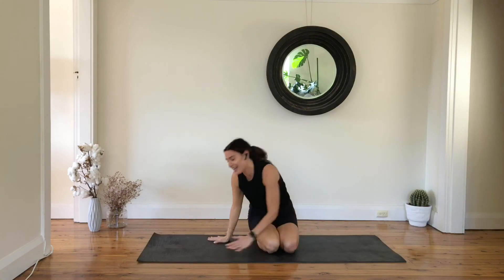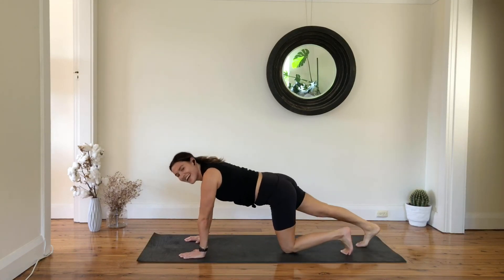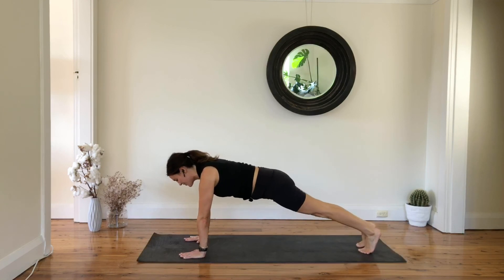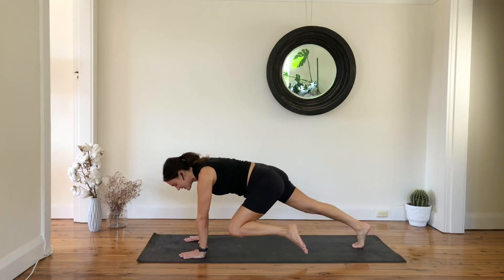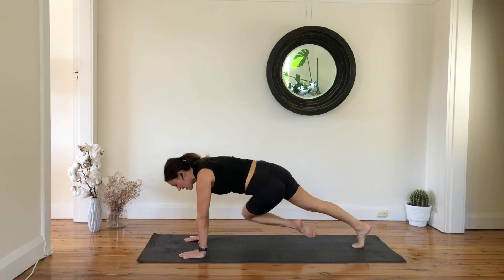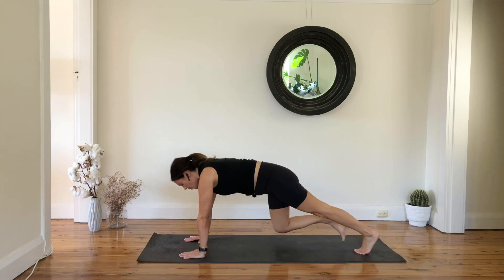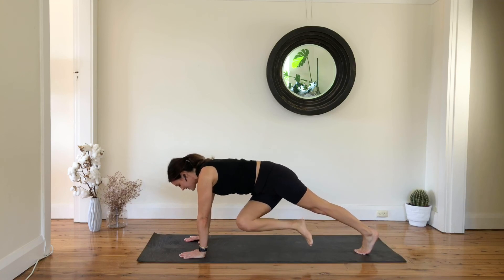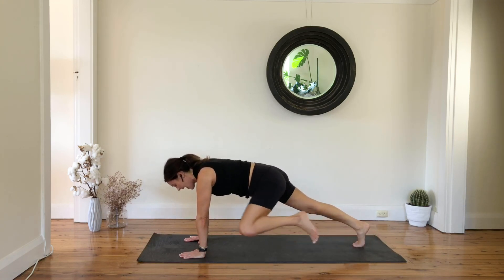We're going to finish with the plank. Step your legs back, find your plank, hold it here — wrap your abs in, create straight lines, spread your fingers with your middle finger pointing forward. Now pull your left knee towards your left elbow, then to the right elbow, left elbow, and step back. Right knee to the right, then left, left, right, right, and back — and keep going.